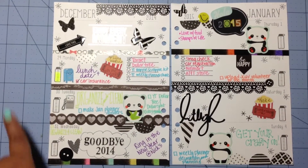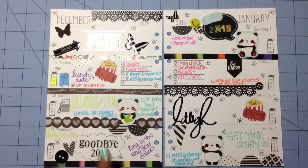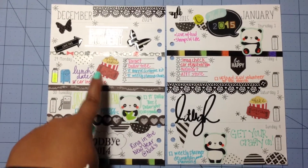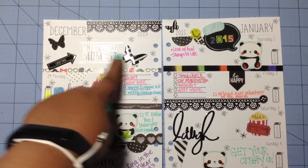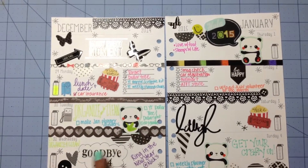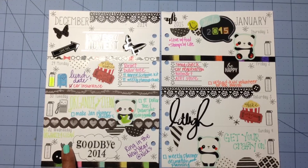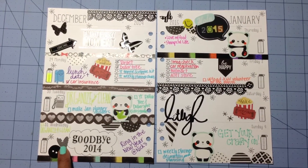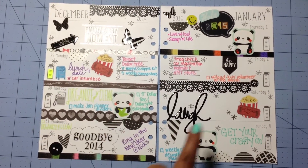I used some of the planner stickers that I got last month — loving those popcorn and ticket stickers right there. These epoxy stickers that I placed throughout the page are from different Heidi Swapp sticker sets, and I just chose the black ones out of those sets to use this week.